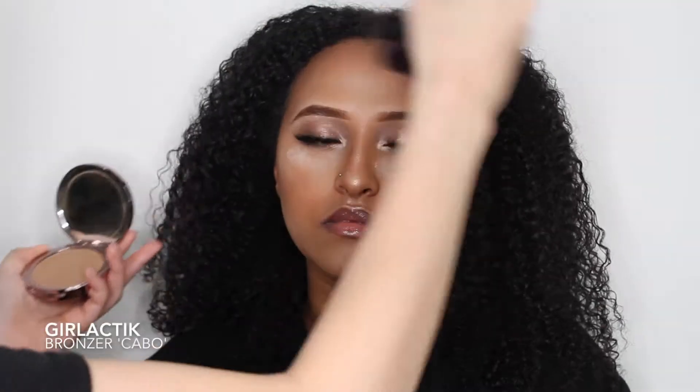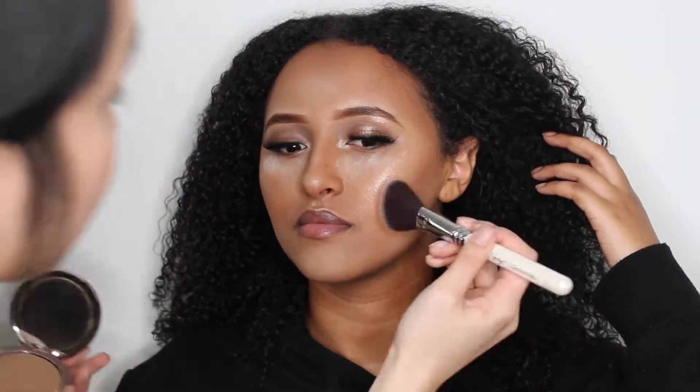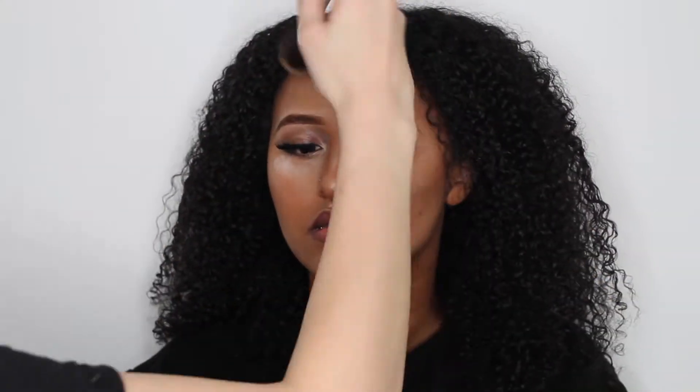While you let the translucent powder bake, move on to bronzer. Using Nanshi's Bronzing Brush with Galactics Bronzer in Carbo to set the cream contour. Cream contours tend to slip and slide throughout the day, but setting it and layering it with powder will make sure that it's longer lasting.